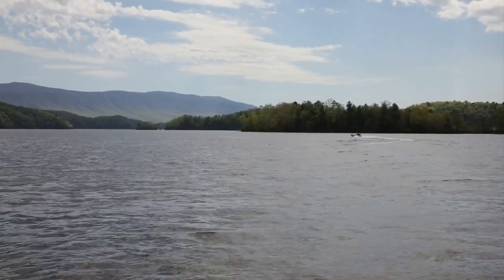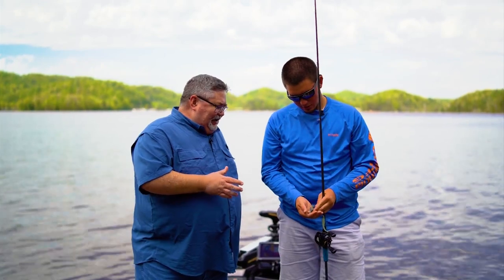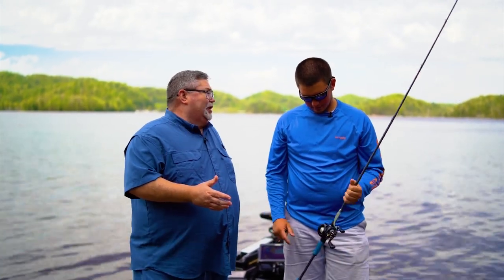Once again we're here on South Holston Lake with Corey Neese, FLW Touring Pro. Today we're talking about swim baits — pretty much I fish them all year round.